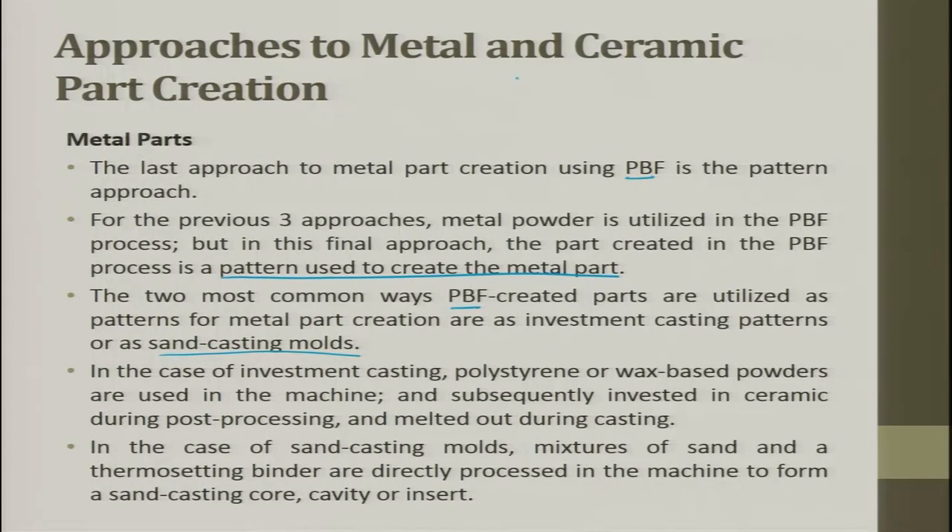In sand casting, patterns are made: you have a mold, sand, and a pattern created by this process. For investment casting, you take a polymer pattern, apply a ceramic coating on top of it, and heat the ceramic so the polymer inside melts away. What remains is a ceramic shell, which can be used as a mold for many applications. You can use polymer or wax for this purpose.